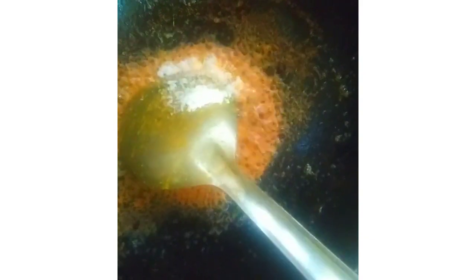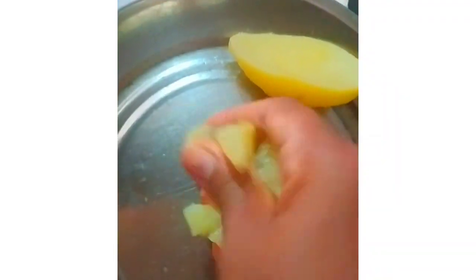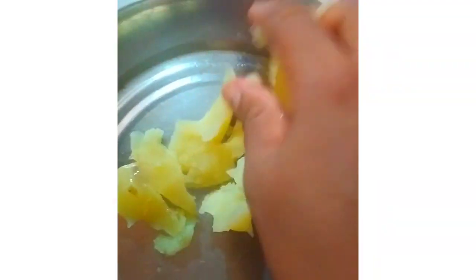I am going to make a little milk. I have to make a little bit of milk.